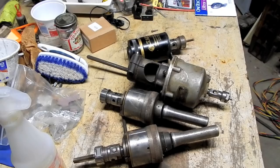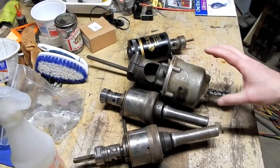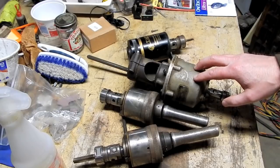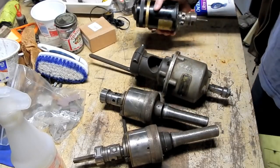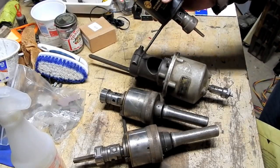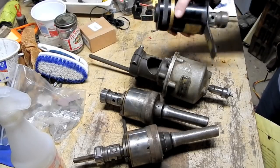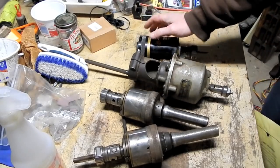Welcome to part two of this late April 2019 tool horde buy. We're going to jump right in starting with the tapping heads. When I first saw this advertisement for machinist tools, the listing was over a week old. Looking through the photographs, I spotted what clearly looked like a Procunier branded tapping head, and then I saw what was clearly a Tapmatic — though I couldn't see what model it was or what arbor it had.